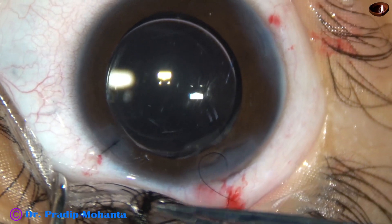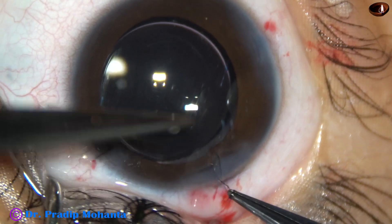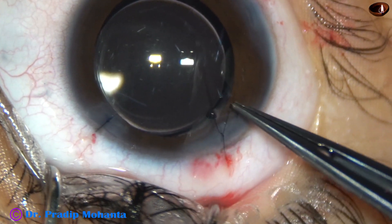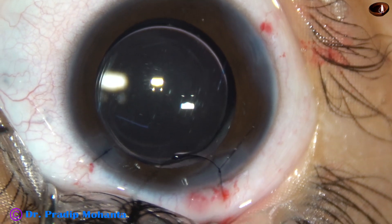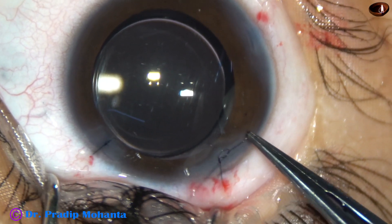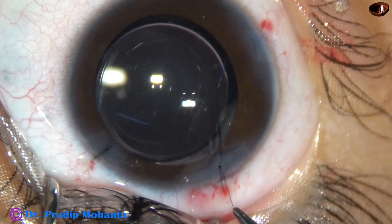The anterior chamber is nicely formed. But since I have put this suture, it is good because if there is any pressure on the eyeball, this wound will not open. So we are towards the end of this surgery.